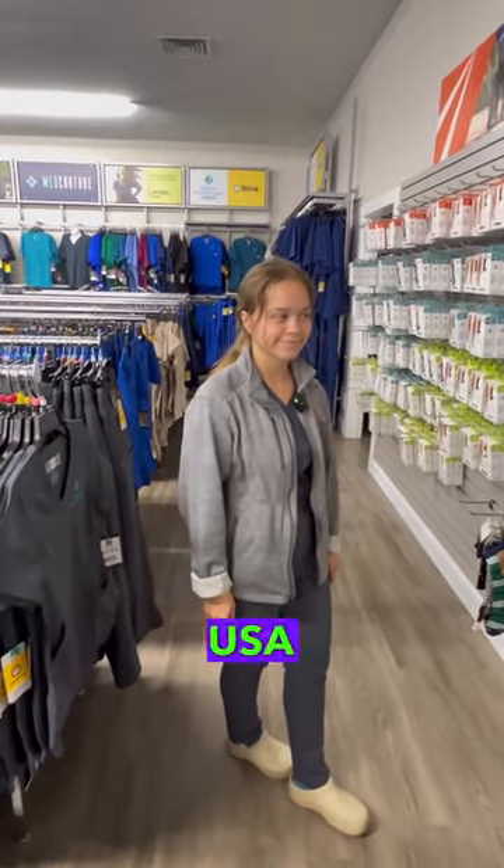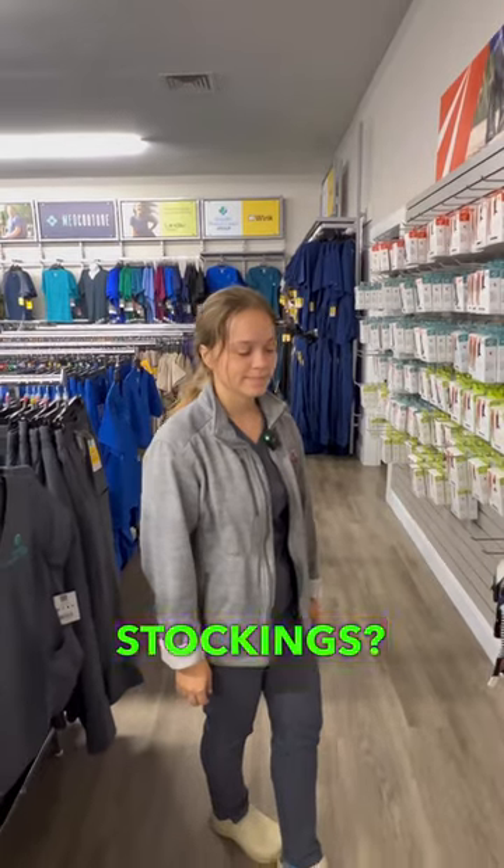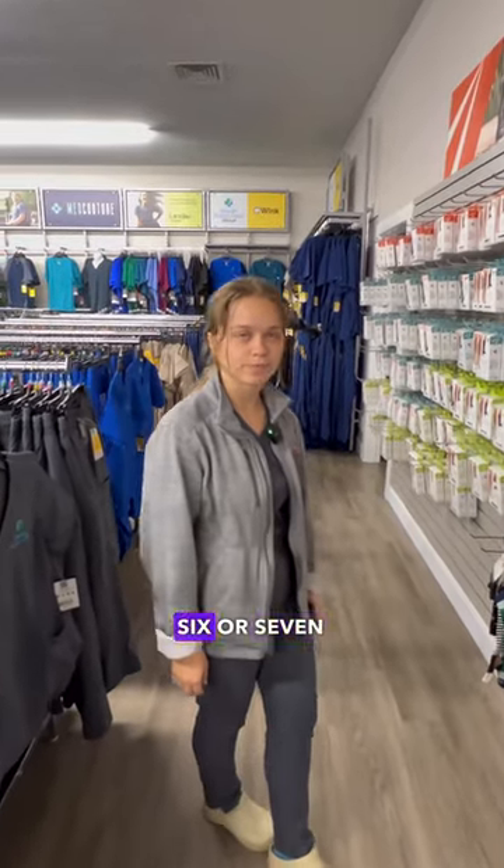I have Alina here from USA Medical Supply. How many years have you been measuring people for compression stockings? Like six or seven. Six or seven years.